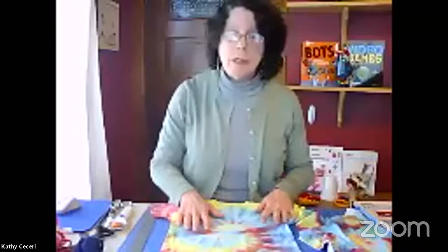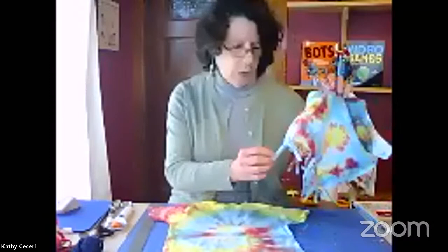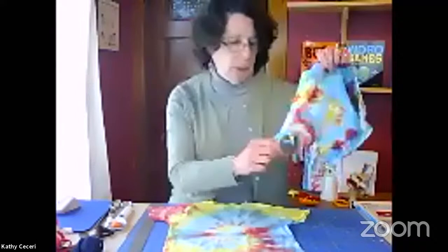T-shirts are nice because they are soft, they are stretchy, they have cool messages and graphics on them, and they are also good for cutting up because they don't ravel like some other fabric does. One special thing your t-shirt is going to do is make a nice fringe because it curls up — we'll talk about that later.